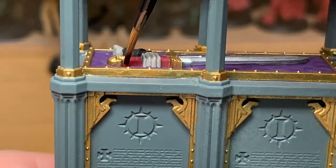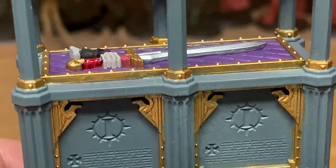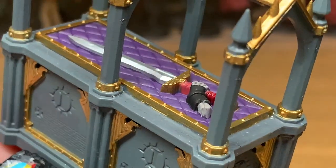Next up, we're going to use a little bit of Citadel Carroburg Crimson Shade — we're just going to be using that on the grip of the sword. Get plenty of that on there to make sure it goes into the recesses.